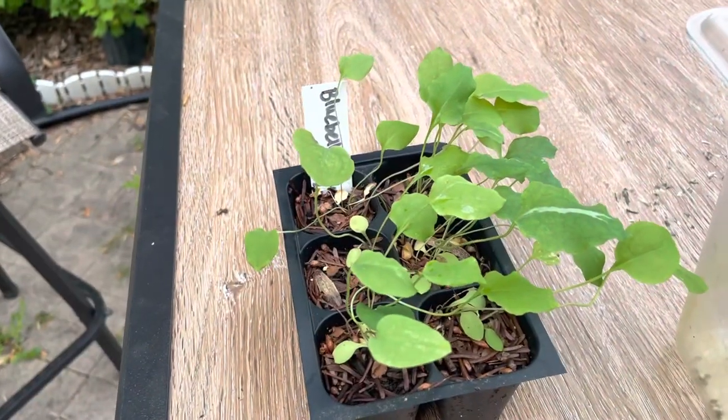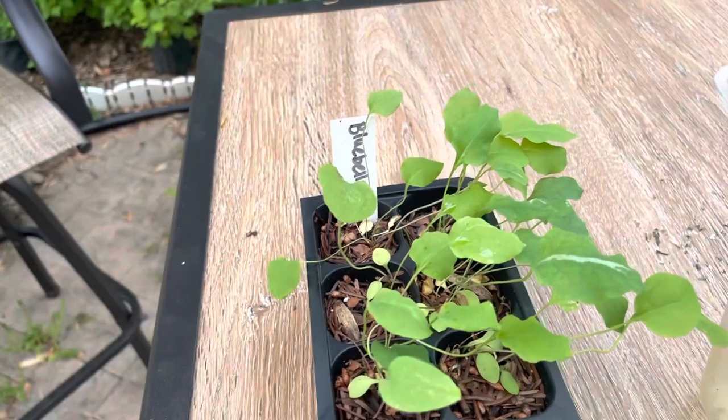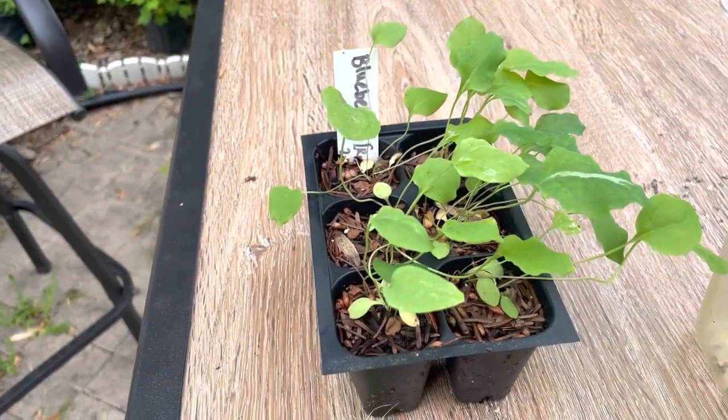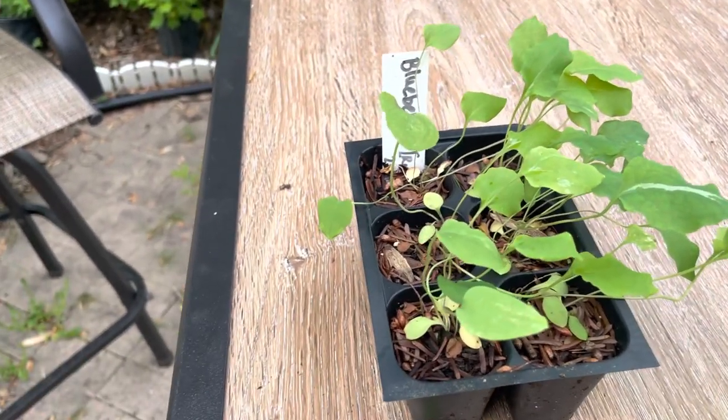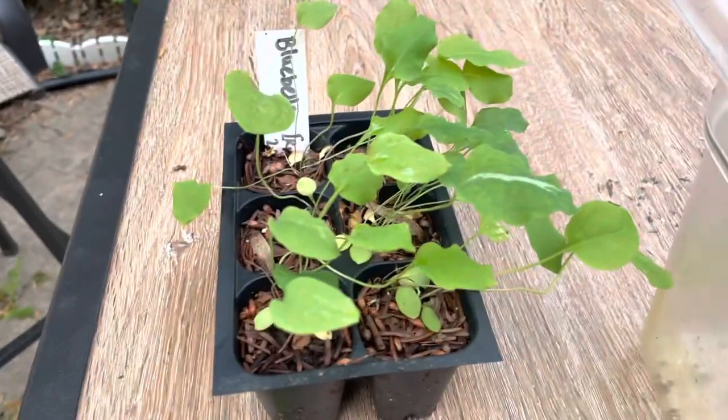Today I'm going to show you how to grow bluebells from seed, which is really easy. They're pretty weedy and they're beautiful flowers. They're a native spring ephemeral that grows usually in wetter areas — moist woodland in the eastern U.S.